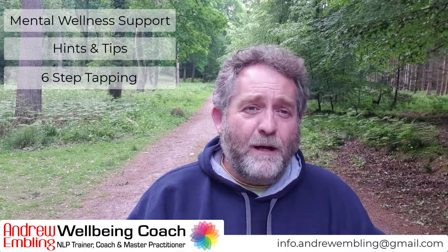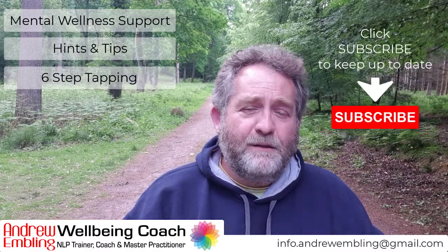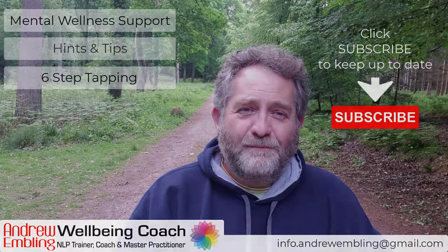I'll be happy to answer any questions if I can. Take care. Bye bye.